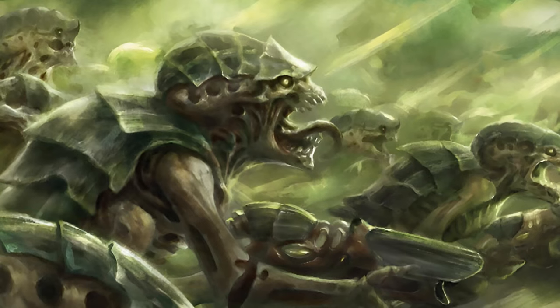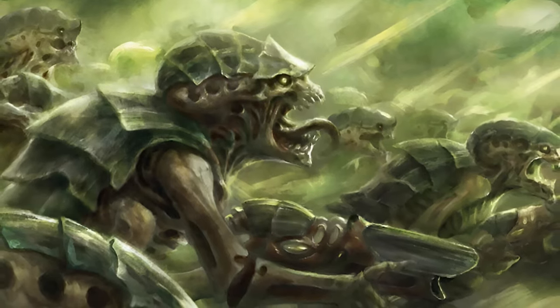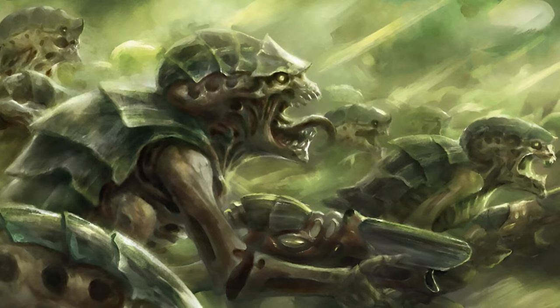Because this is a Codex army, what we're going to be doing today is focusing on three different detachments. For each one, we're going to be breaking them down into their own attachment rules in their section of the list.